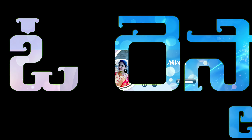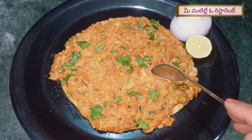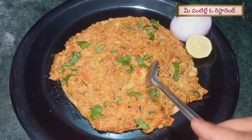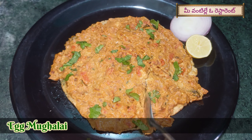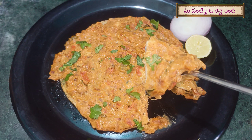Hi! Welcome to Miwanti or a restaurant! Today, we are going to make egg mughlai. It's very easy to prepare this egg mughlai.